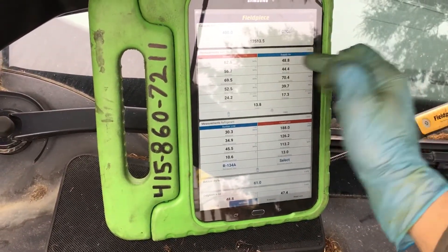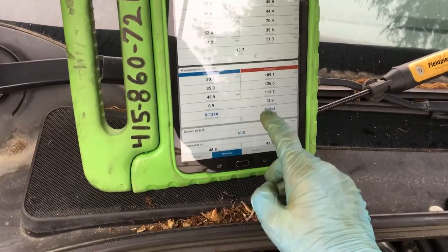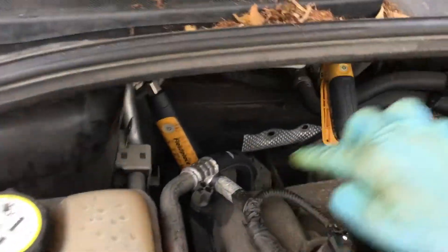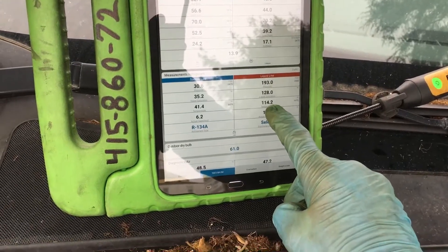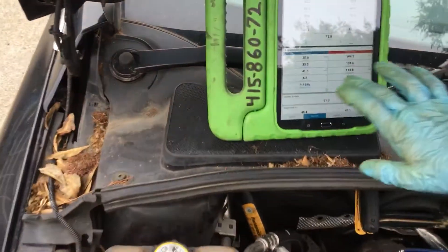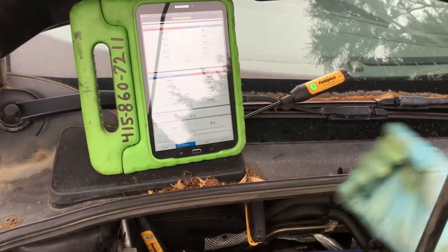Basically, the report will have everything in there: your humidity, your temperature, your air inlet temperature, your high-side and low-side lines, the temperature, your sub-cooling, your superheat, and the actual temperature of this suction line right here coming out — which is 41 degrees. The temperature of the liquid line right here, for the sub-cooling, is at 114 degrees.